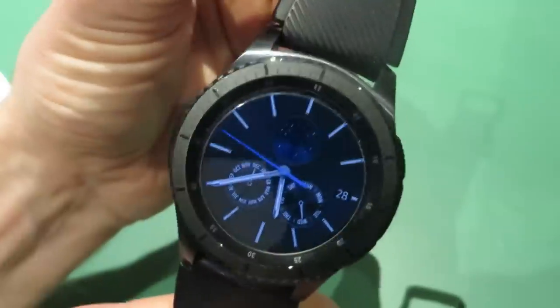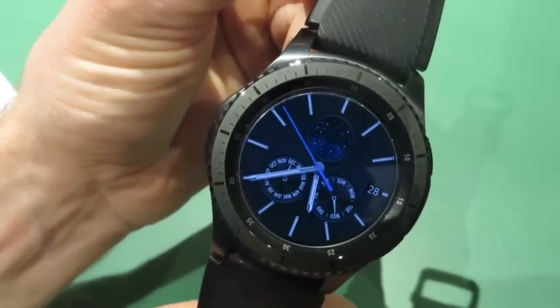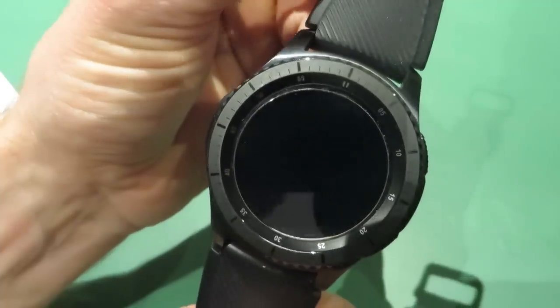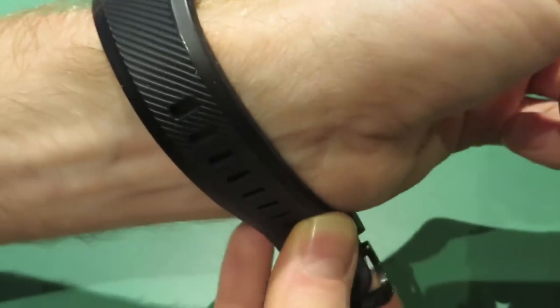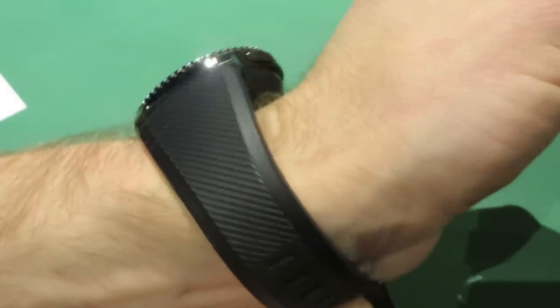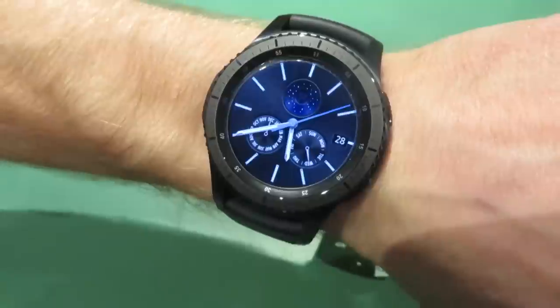So that's really just a quick video to chat to you guys about how the Samsung Gear S3 functions as a watch, and I'm really happy with it. Thanks for watching — I'll be posting more videos soon, so stay tuned. Keep commenting, it's really helpful for other subscribers and we can get to know the watch really well. Like and subscribe if you haven't already — thank you.